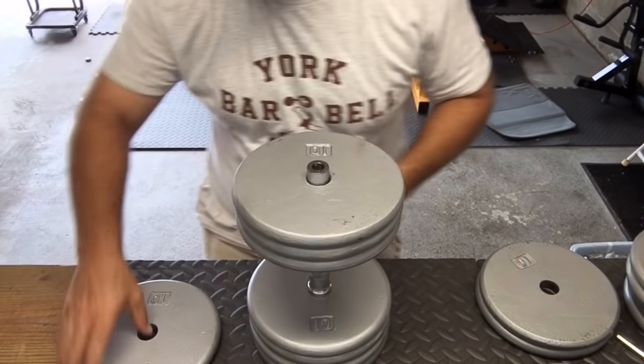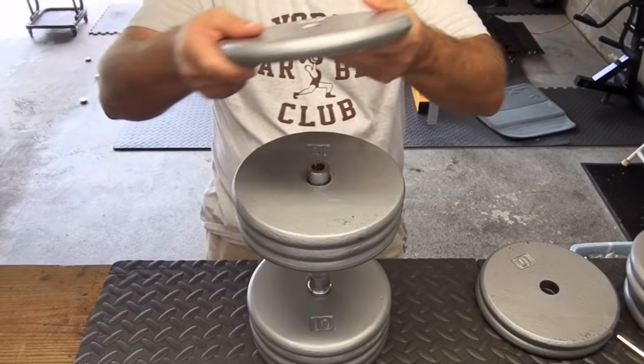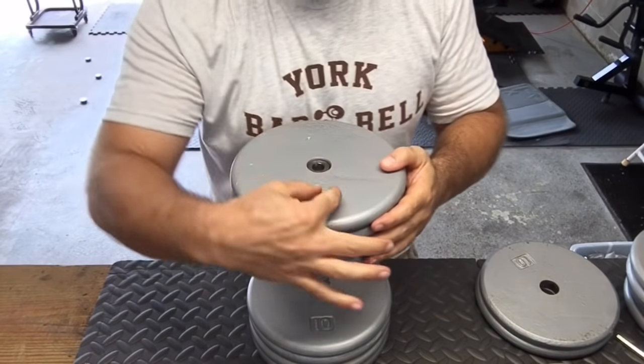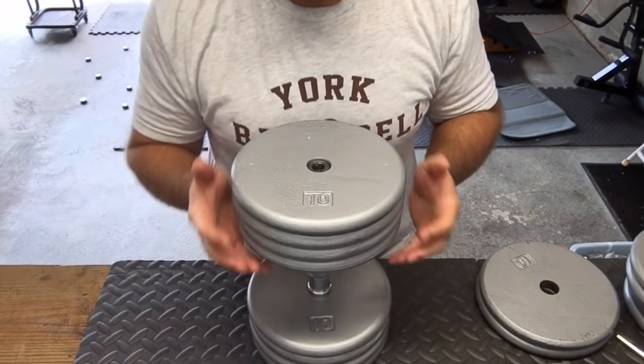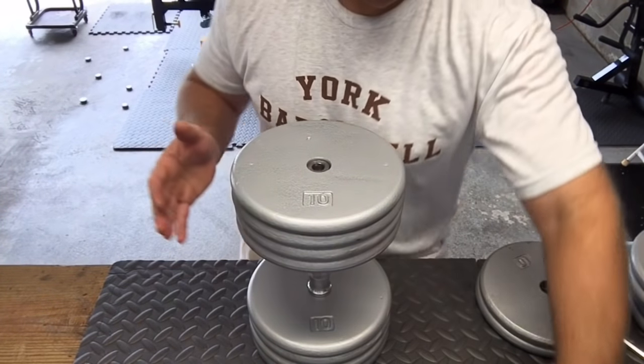Put another plate on. This one looked pretty good on this surface, so I want that showing on the outside. I also try to line the numbers up — so if the 10 is showing here, I have the 10 on the inside showing here, and so on. It's going to spin a little when I crank it, but we'll go from there.